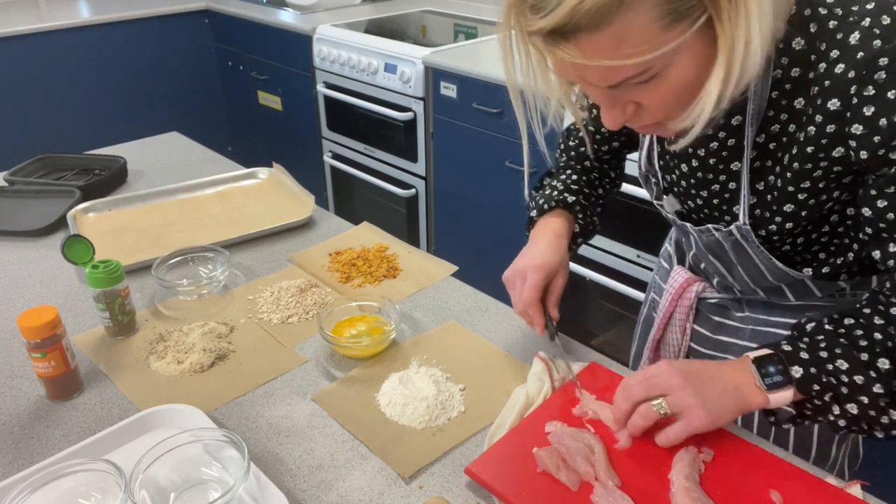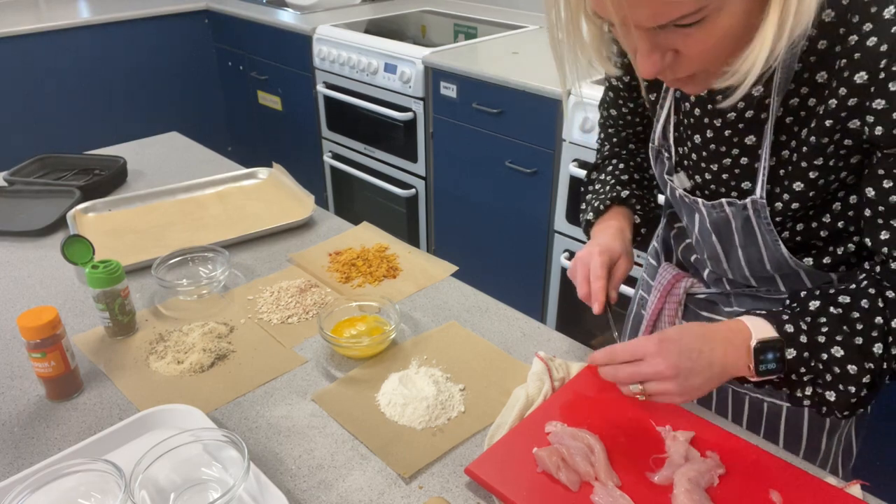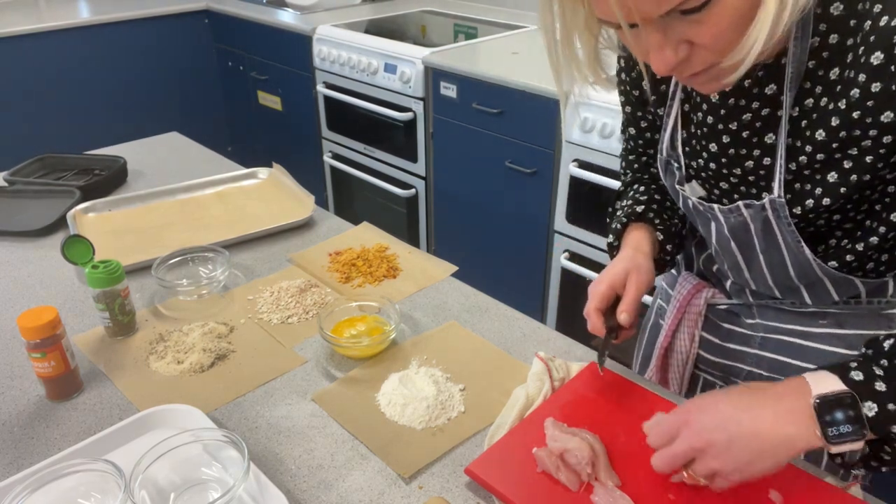There's a bit of sinew in there — see that little white bit? You don't really want that, so I'm just going to chop that off and put it to one side.